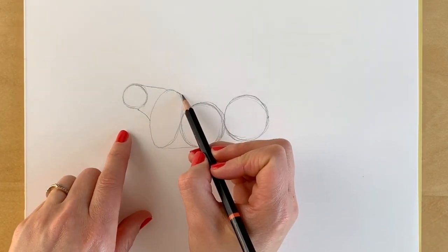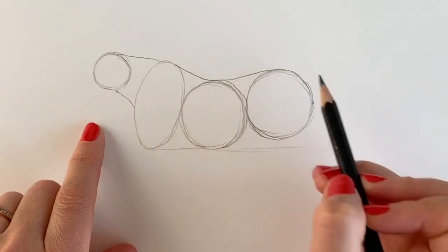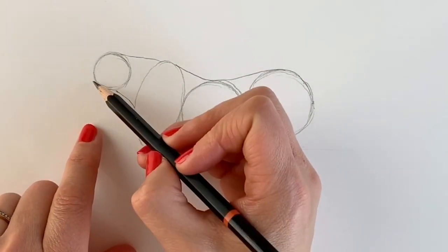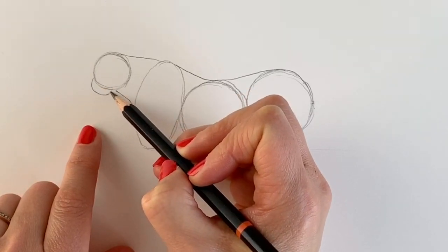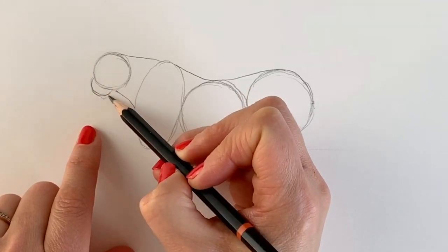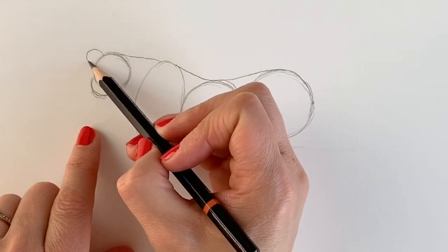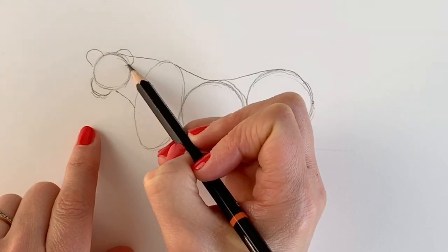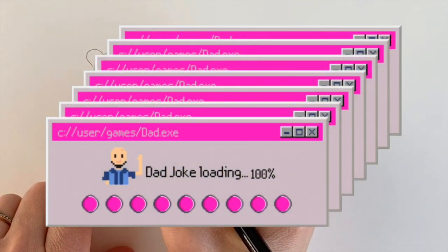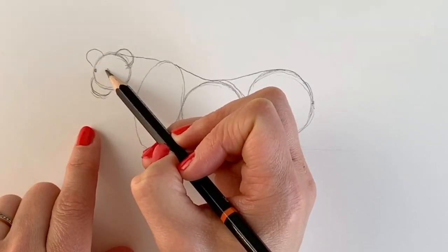We're going to be drawing the back, joining up the circles and the ovals. Now we're going to be adding the muzzle area which is just a little line like this. Don't worry, no details yet. And then the ears, so one ear here and another ear here. Ear today, gone tomorrow — bad joke alert. Okay, here's one eye, there's another eye.